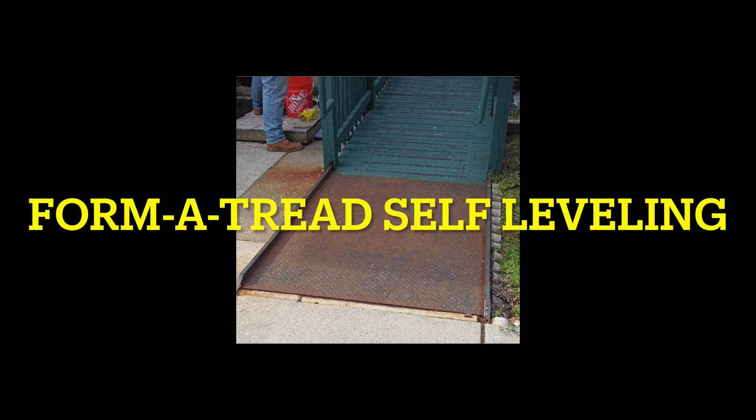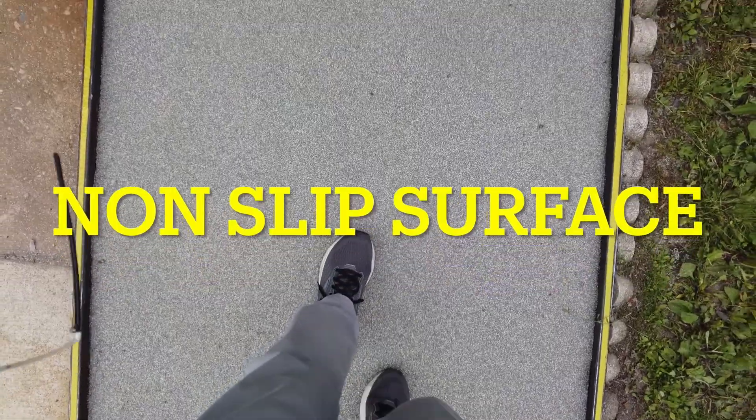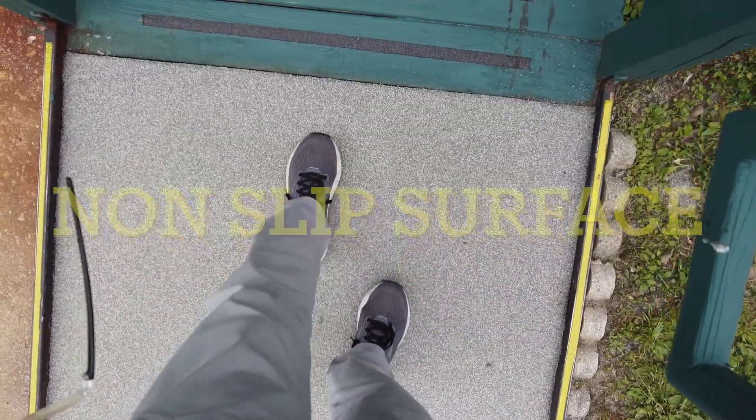Hello, this is Steve Long from Form-A-Tread, and today we're going to show you how to take this slippery metal ramp and make it into an aesthetically pleasing non-slip surface. And we're going to make it look like this. Looks good, and it's going to be slip resistant.